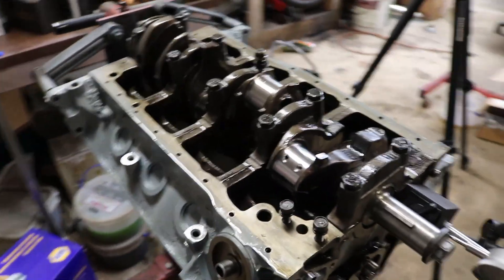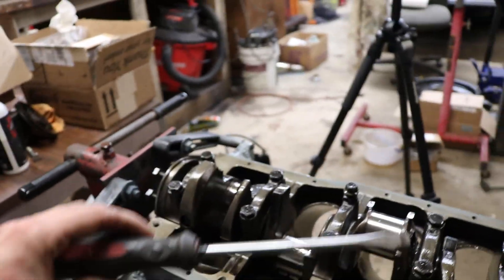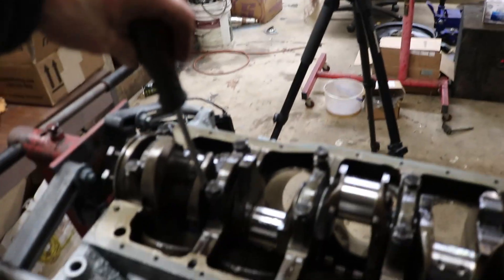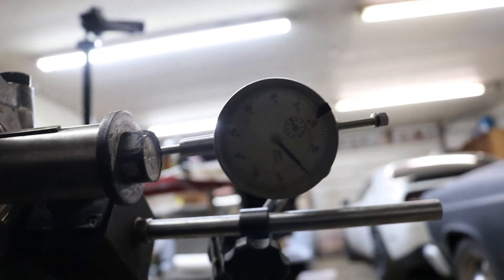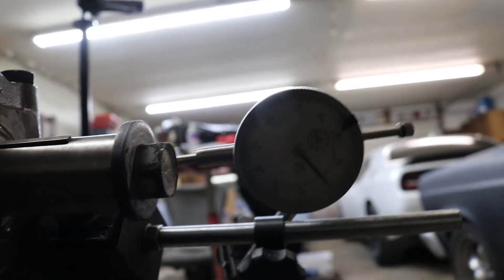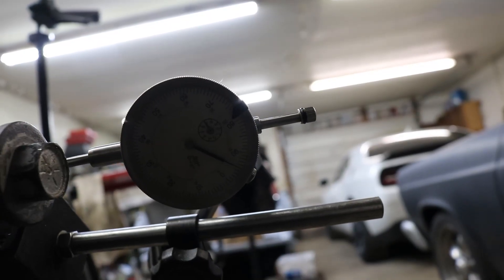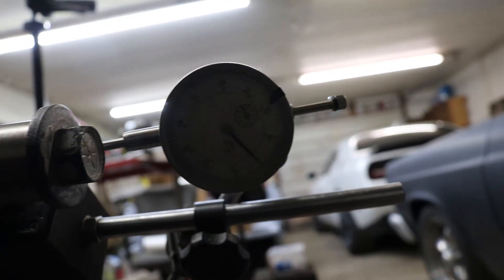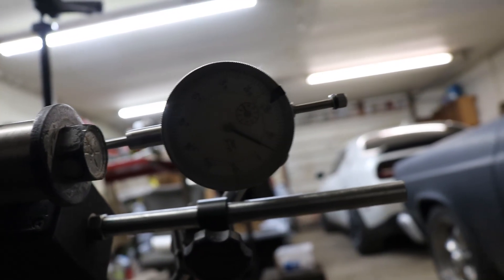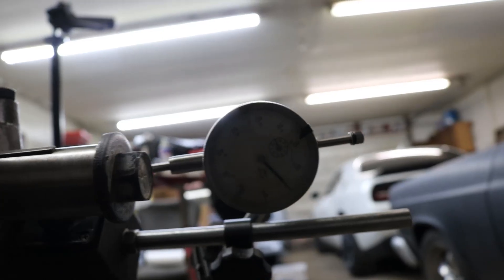Next step — we're going to check the crankshaft end play. I have my dial indicator set up and I'm just going to use a flathead screwdriver to pry the crank back and forth and see what tolerance we get. We've got about five thou. Pry on the back and it goes back to zero — that's perfect. We have five thou of crankshaft end play, which is right in the middle of the tolerance.